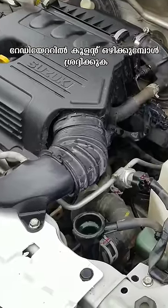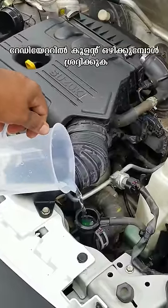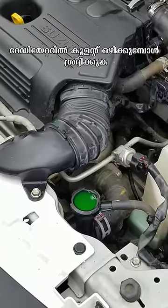I'm not sure what's happening. I'm going to put the air in the radiator. I'm going to put this air in here. I'm going to fill it in the coolant. I'm going to start this.